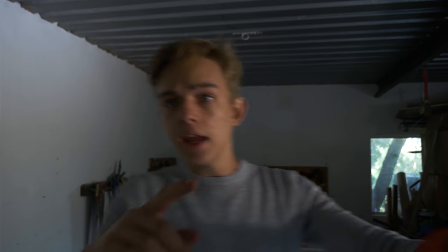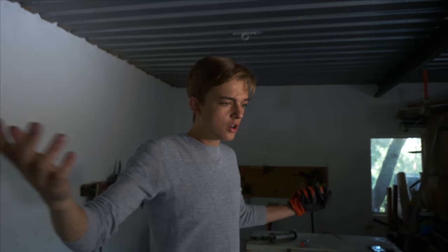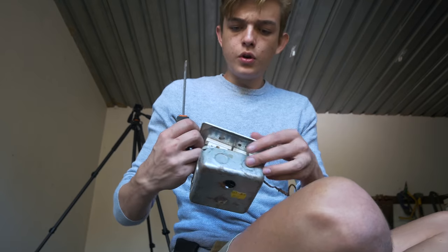Let's do some more electrical work — I've got to put a power point there, a power point there, and there, so we can have electricity to plug in the cages. Now I've got to work on that and see what we can do.